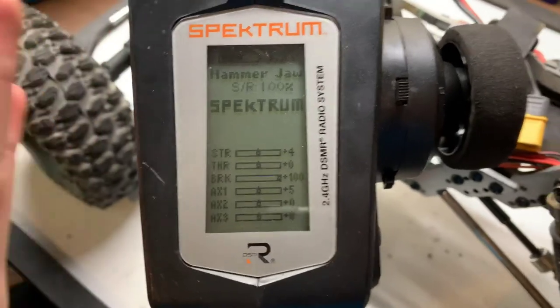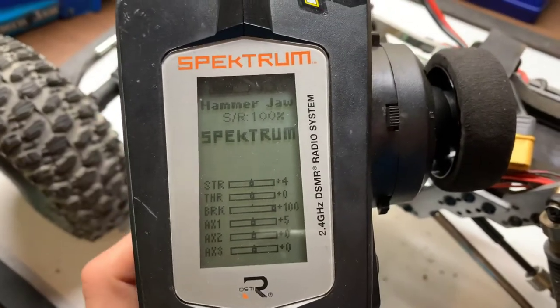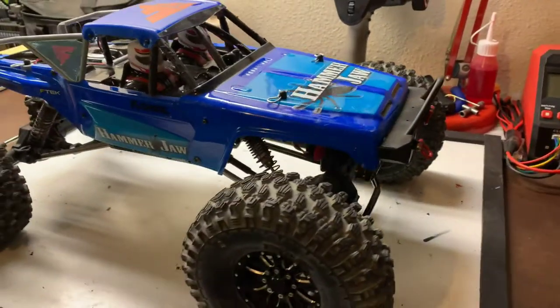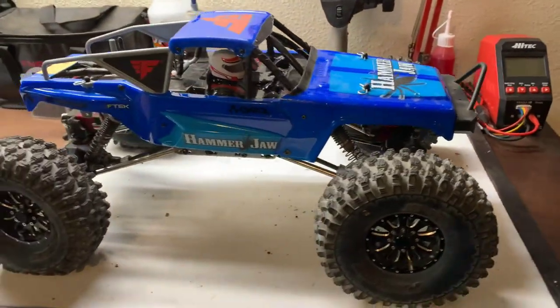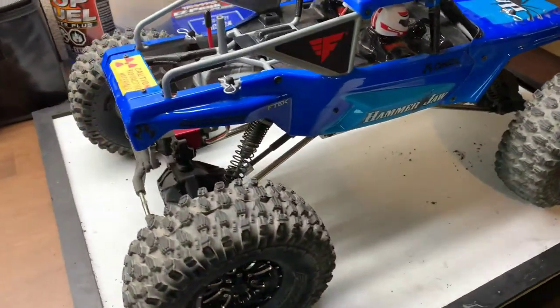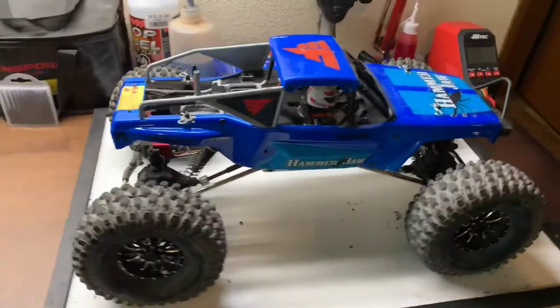And there you go — that is how you set up four-wheel steer on a Spektrum radio. With that, guys, that's gonna do it for the video. Hopefully you enjoyed it. If you did, please hit that like button, subscribe, and leave a comment below for what videos you'd like to see next. That's all for today — goodbye everybody.